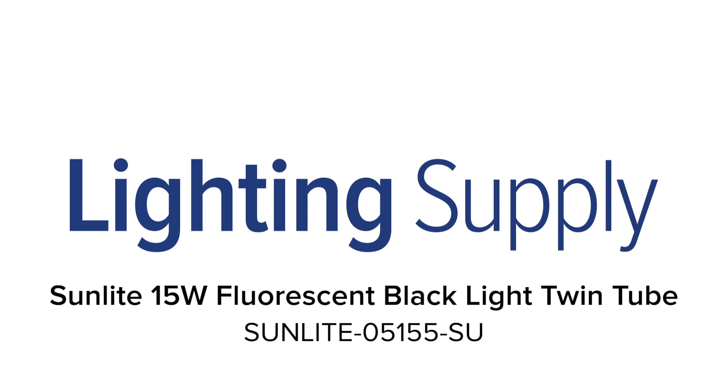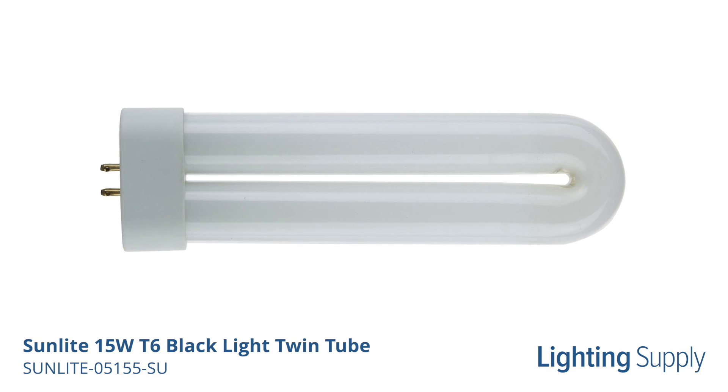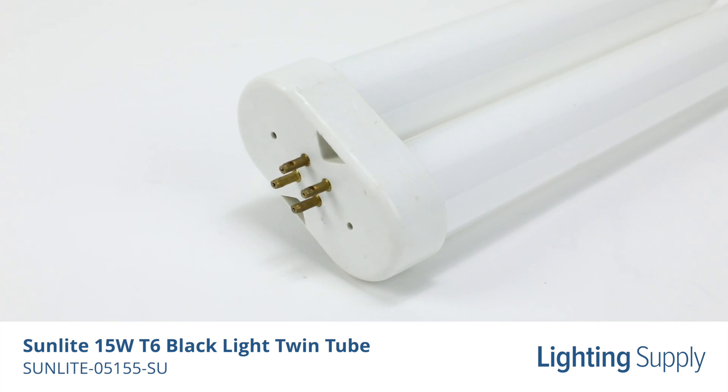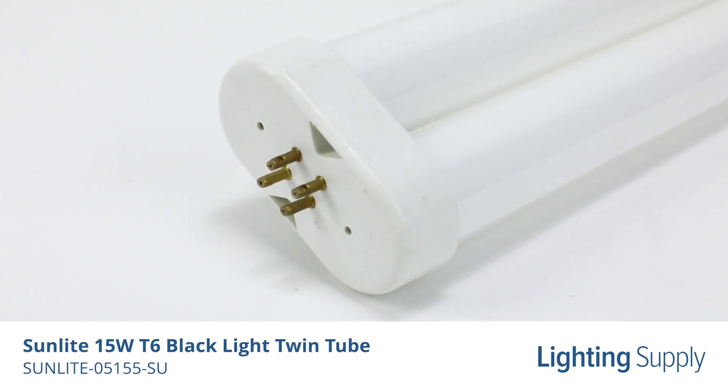Welcome to this LightingSupply.com product detail video. This Sunlite black light twin tube creates mood lighting and enhanced special effects for any kind of party or event. With this light, only UV reflective surfaces and objects will be illuminated while having no effect on the surrounding areas.